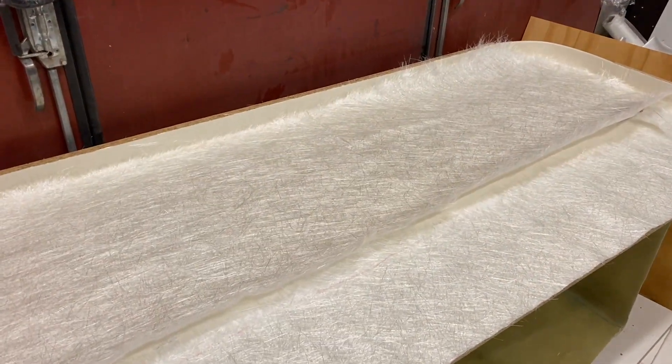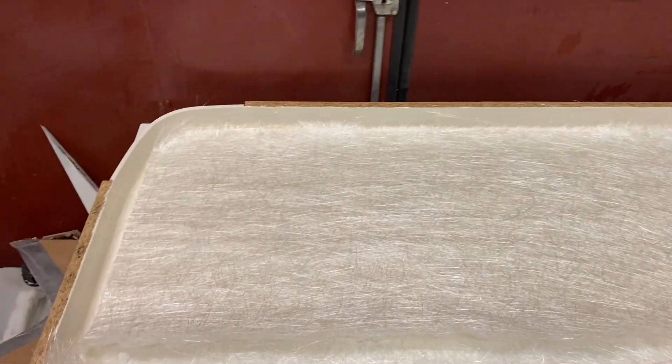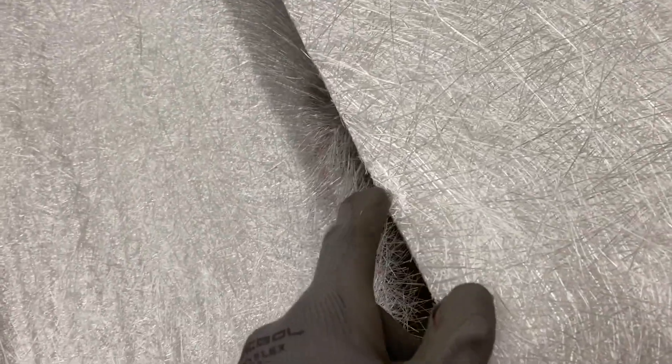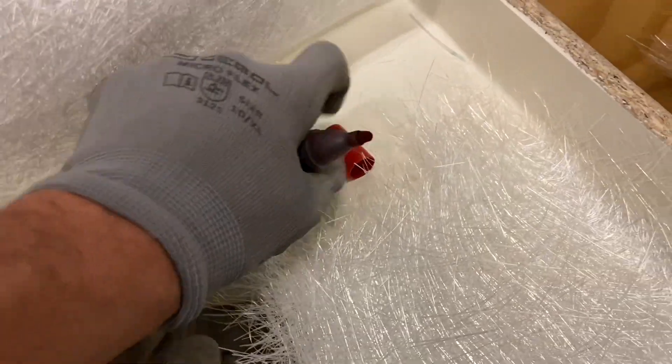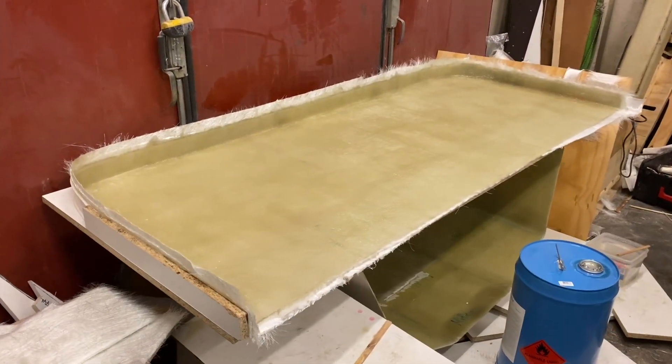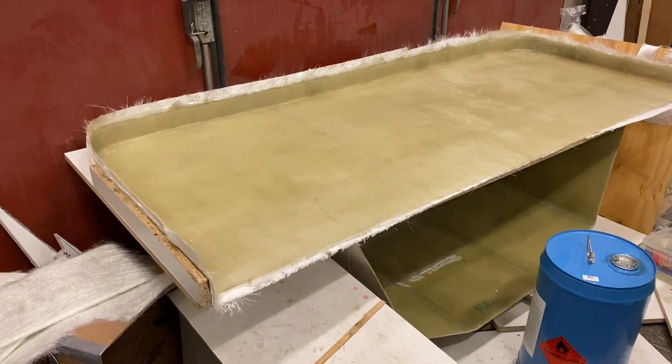I should mention how I actually work with chopped strand matting. It's easy to just cut it with a sharp edge, but what you really want to do is tear it apart. You bond it so much better and you get a seamless result. This is just a small tip: tear everything instead of cutting it — though of course cutting happens too sometimes.